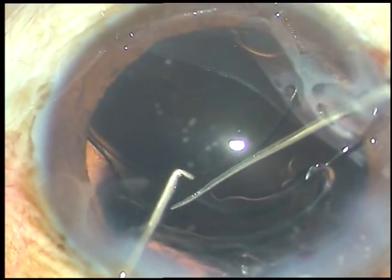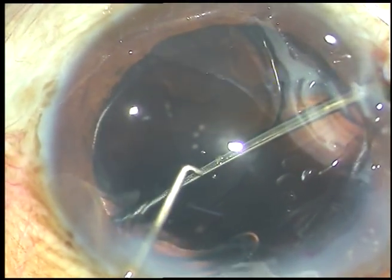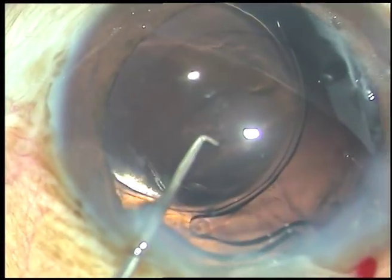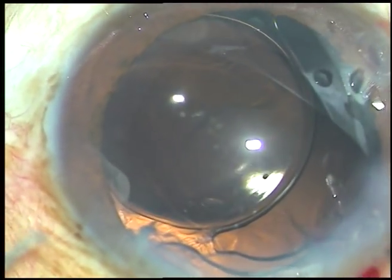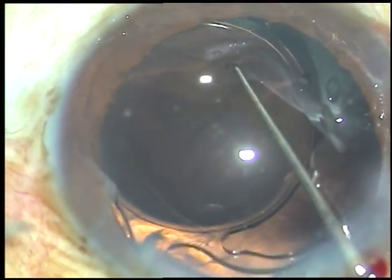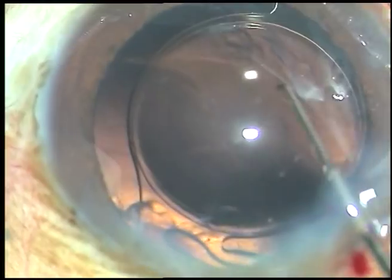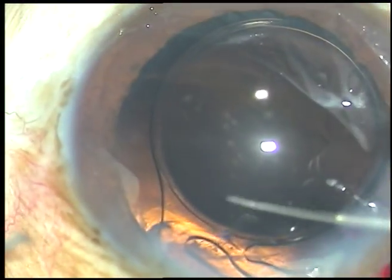The lens goes into the capsular bag. If I keep the lens at this position, the trailing haptic is nicely supporting the dehiscent portion of the zonule. But the mistake I did is I dialed the lens further.